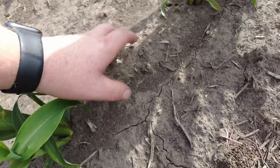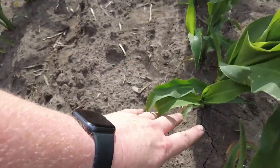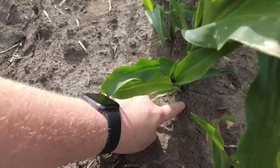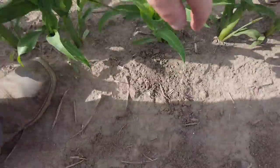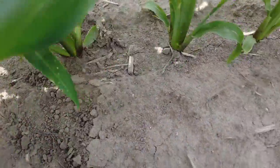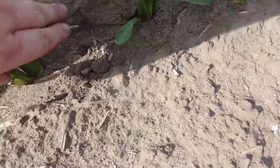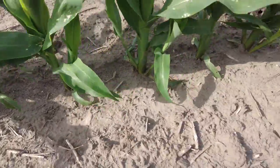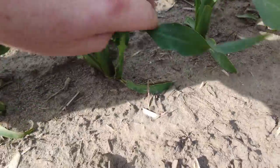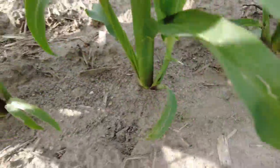We did a good job closing that trench, making it like the planter had never been there. I'm going to count off 24 rows and we'll see this crack on just about every row. This is the last row equipped with airbags — you can see the cracks where the ground is opening up where that trench was made. And this is the very first row planted with SureForce, where we're automatically controlling gauge wheel load and we don't have that ground cracking open.